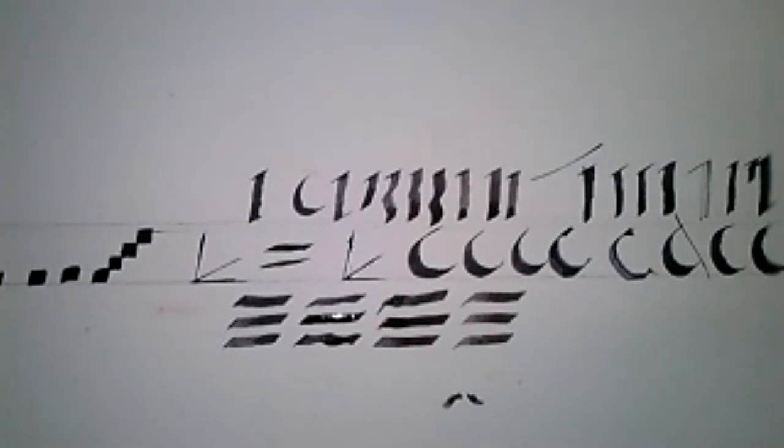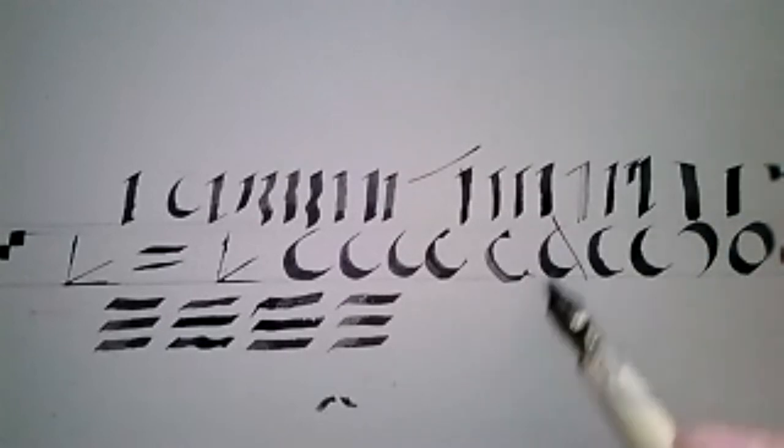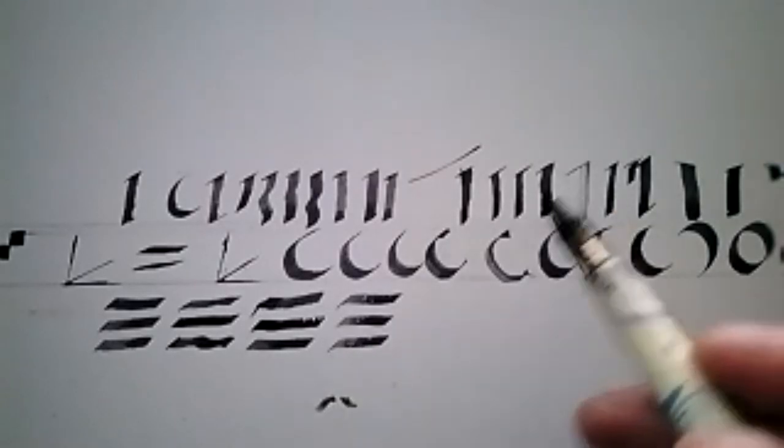For homework: 15 minutes a day — curve to the left, curve to the right, perpendicular, horizontal. If you want to take the next step before next class next week, where we're going to do Uncial, start trying to draw your name. Use that as a way to practice your curves, perpendiculars, and horizontals.